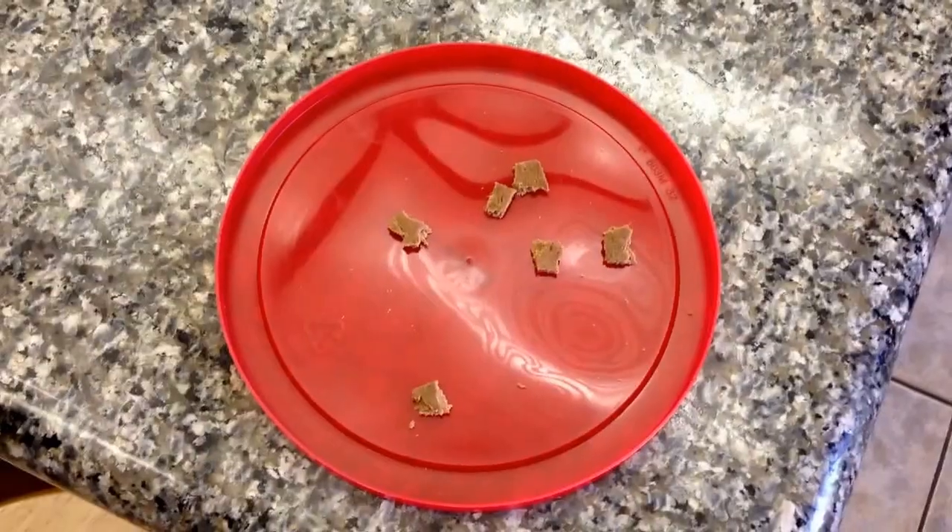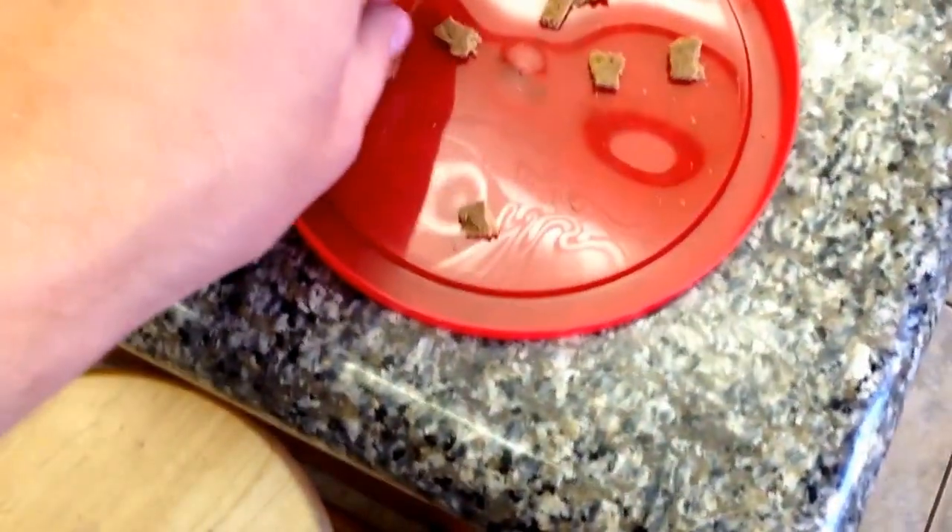Now that your dog has been taught to have impulse control, the next thing you can do is teach them the Leave It, and that's what I'm going to show you how to do today. You can see that Bailey already knows this part.